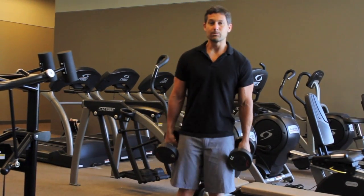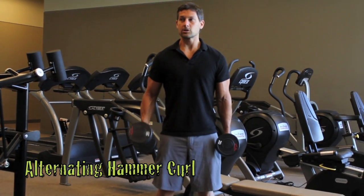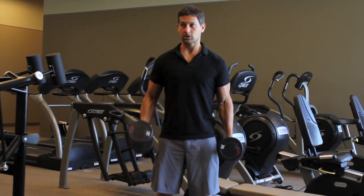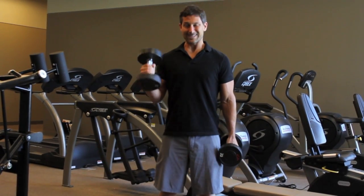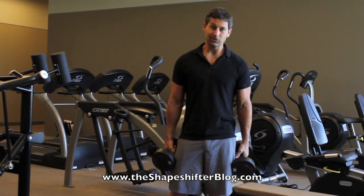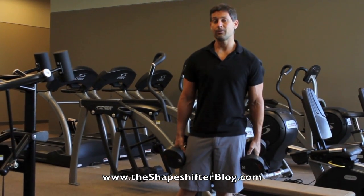Now you're going to do as many of those hammer curls as you can, give yourself a couple seconds, and then start doing alternating hammer curls but without the pause — just coming up to the top of the range of motion, back down, up to the top, back down — as many as you can. When that gives out, you're done that set. Rest for about 60 seconds and then start over again for a total of four sets.